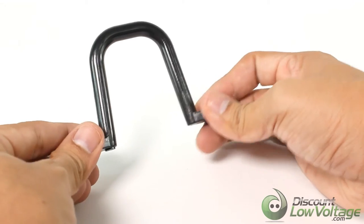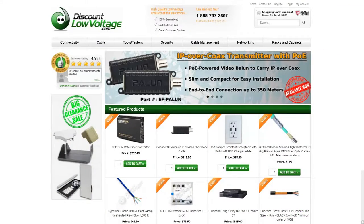It's also made in the USA. To check out this and many more products, visit DiscountLowVoltage.com.